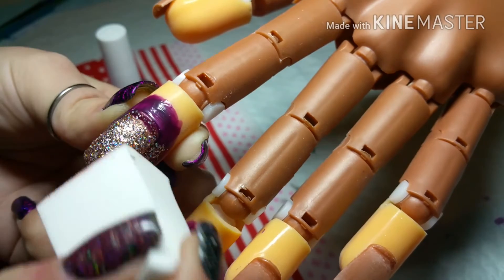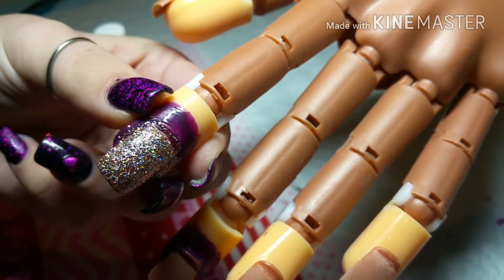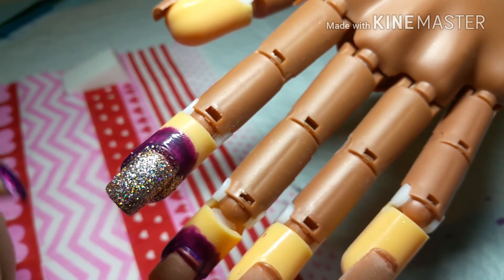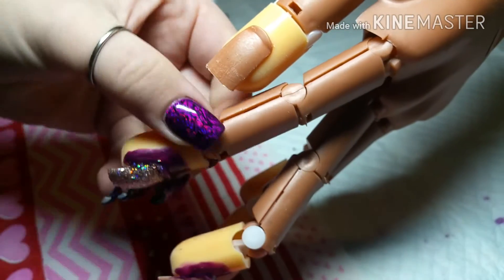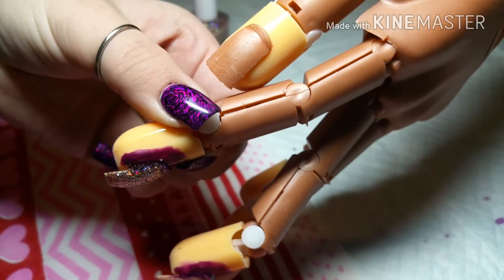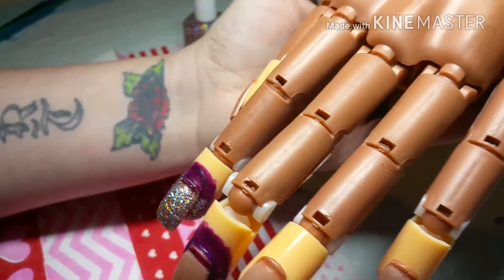This looks so pretty. And if you didn't use a sponge you would have to paint on probably six or seven layers of the polish, and then your nail would be super thick and that is not cute. I already had gel down so it's a bit thicker, but it's way thinner than it would be if you just painted it on.